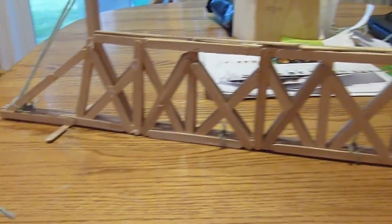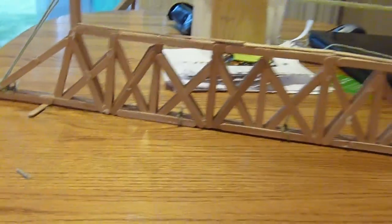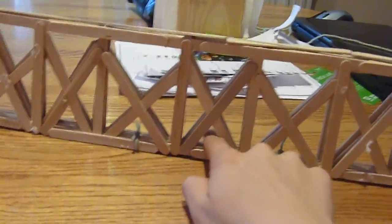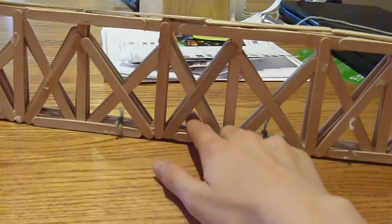I used nine feet of string — you can see a little bit of string there — to hold the sticks together, and these are held together by blue glue. I put this for extra reinforcement. Here are the suspension wires I used, and it's a truss suspension bridge — that's the main design of the bridge. These extra pieces are just to stabilize it. I'm going to place this over a 21-inch span, so it'll be hanging over 21 inches. Then I'll attach a tub and put weights in it to see how much weight it can hold.